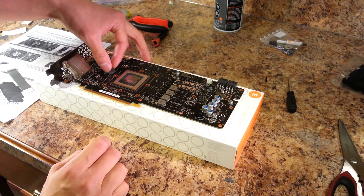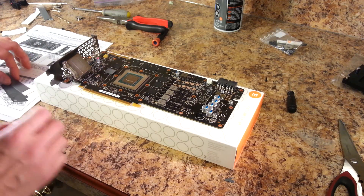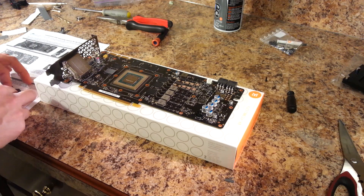It's time to cover the VRM modules and the MOSFETs with thermal pads. Some of them have been pre-cut; others you will need to cut yourself.